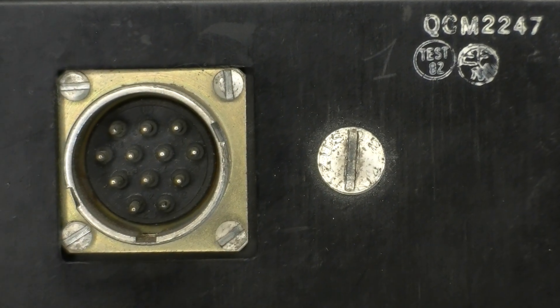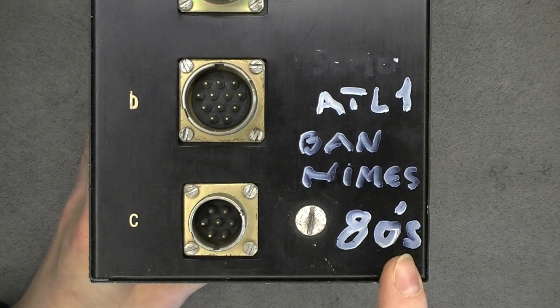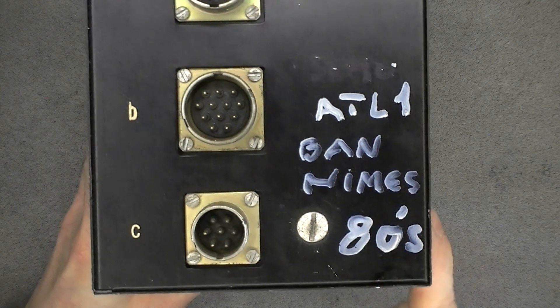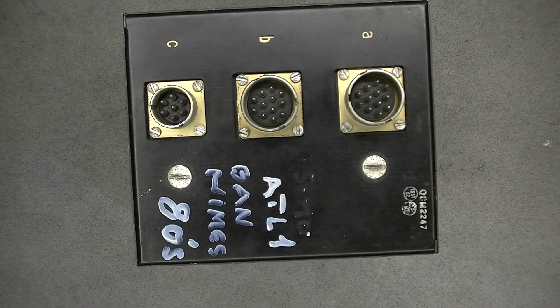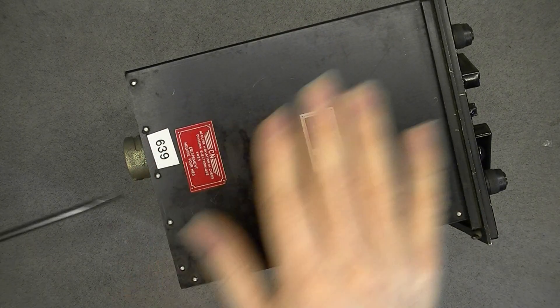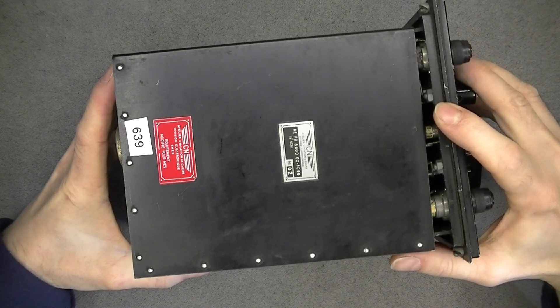Now we have some quality stamps at the back, and someone has written it was for Atlantic 1 aircraft. Here at the back there are three connectors called A, B, C, and two fasteners which I will remove to reveal the contents.